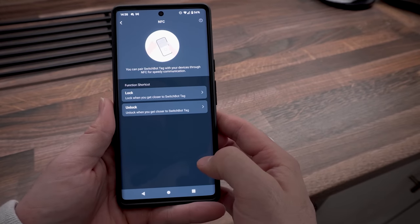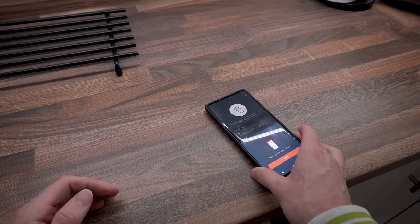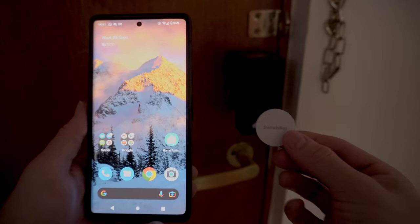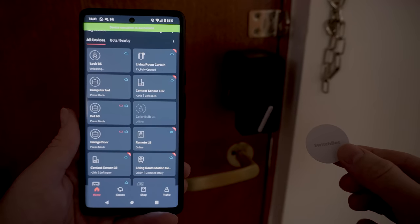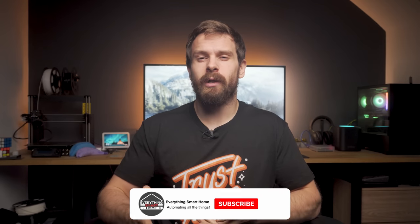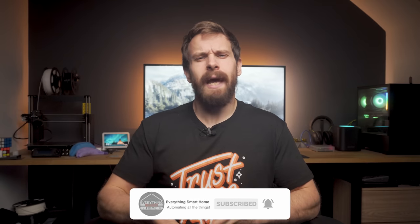You can also pair it to a SwitchBot NFC tag, which is handily included in the box — a nice touch. This allows you to lock or unlock the door by tapping your phone to the tag. For example, you could have one in your car to lock the door when you leave, and one inside your house for a quick tap when you return. It's a shame there's no geolocation or proximity feature for auto-locking on leaving the house, but unfortunately that's not available yet.